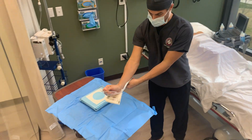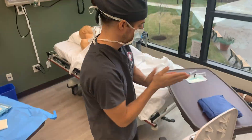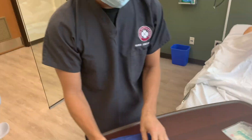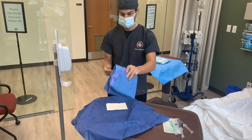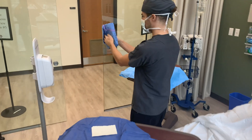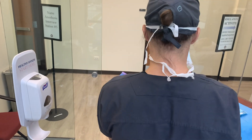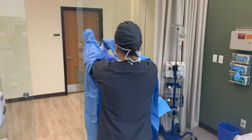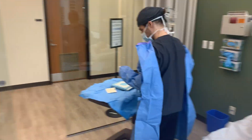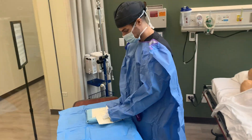Open and don your sterile gown and gloves. When placing a sterile gown, carefully grab the center of the gown near the neck. Place your hands inside of the sleeves and extend your hands toward the white sleeve cuffs, being sure not to expose your fingertips. As the gown opens, beware that it does not come into contact with your surroundings.